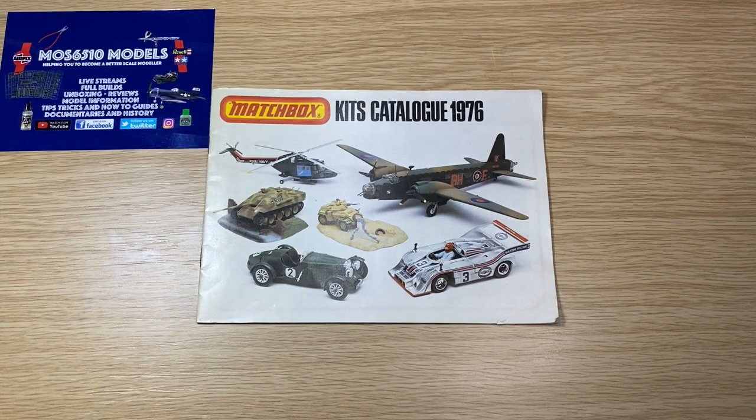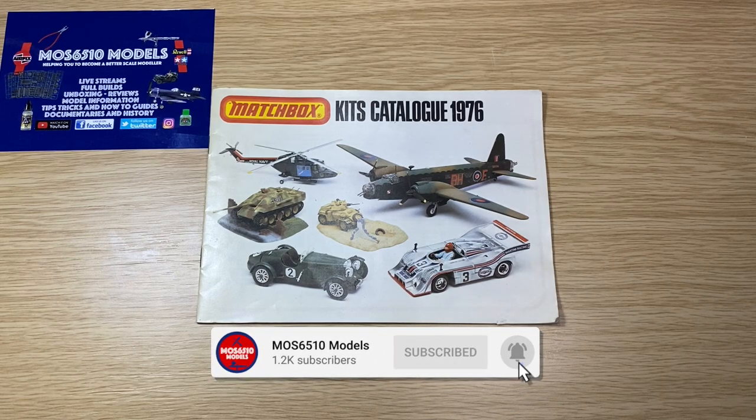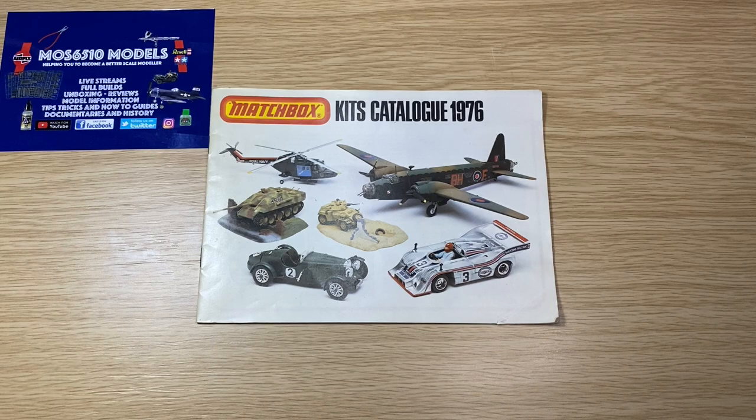Hi guys, it's Moz here for More 6510 Models, a channel dedicated to helping you become a better scale modeler. So, kit catalog — we've got another one today. We're going for the Matchbox vintage one. It's a 1976, and it's a small one — not like the big A4 glossy ones. This is a bog standard Matchbox kit catalog.